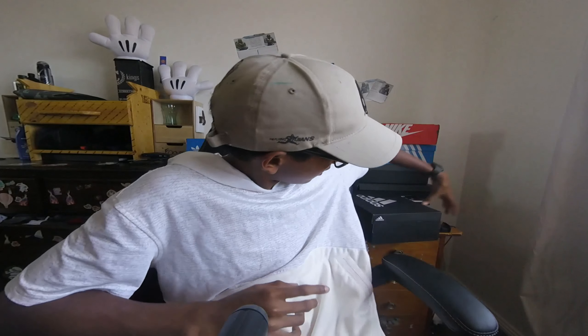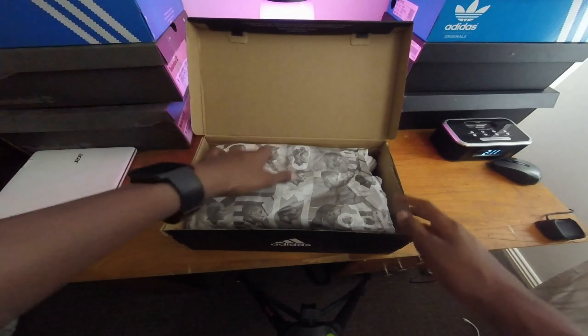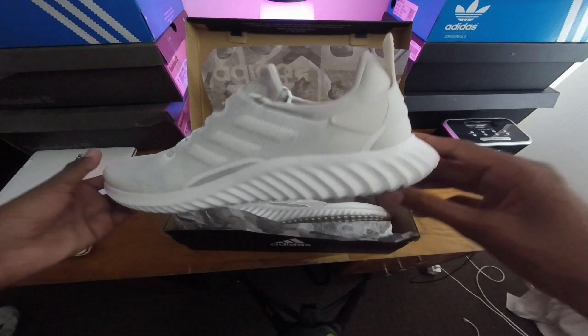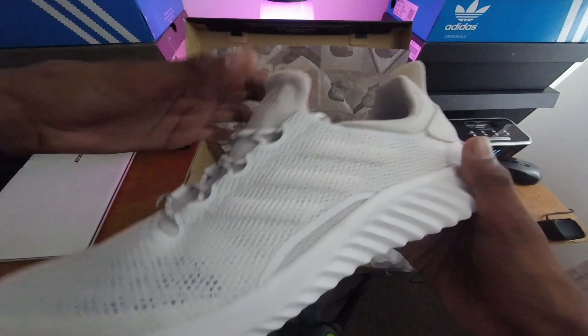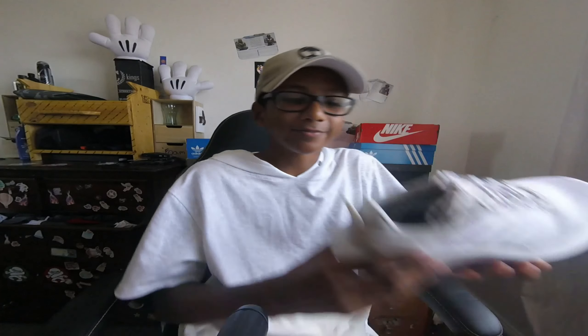We have the new Yeezys, boys and girls. Actually, no, these are the cream white Yeezys. These things look sexy. Right here I have them in this box. He told me that he didn't have the right box room — as you can see it's a normal Adidas box — but that's fine, all I care about is the Yeezys. So let's go. As you can see we have the Alpha Bounce paper, which is really weird.